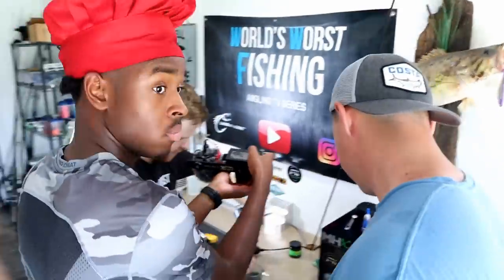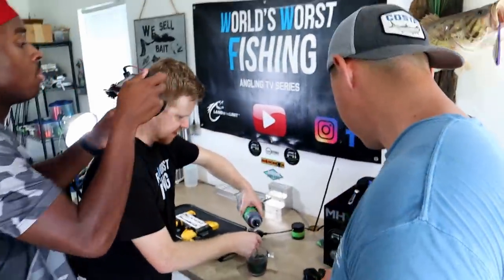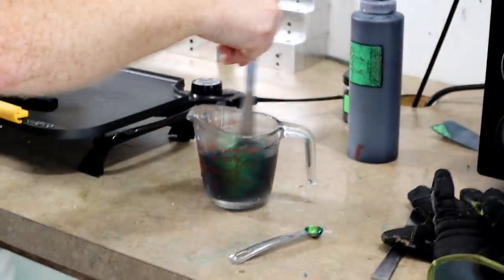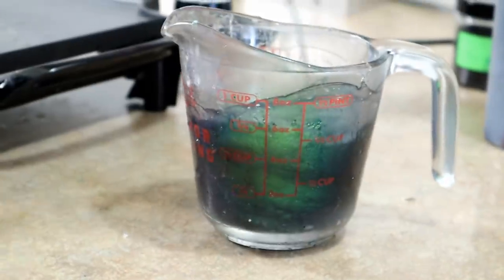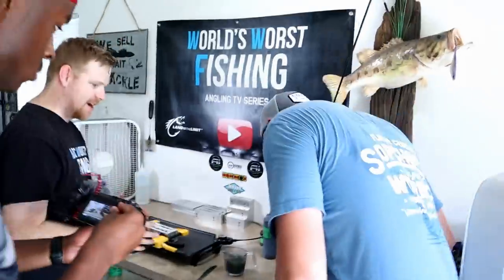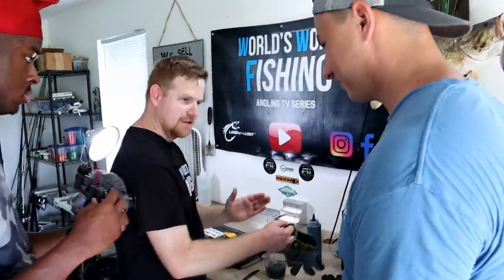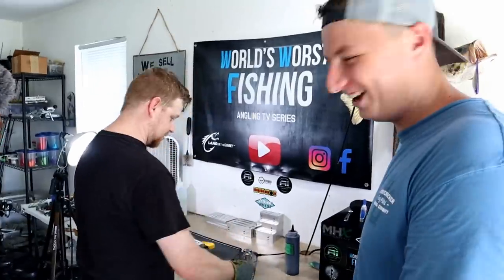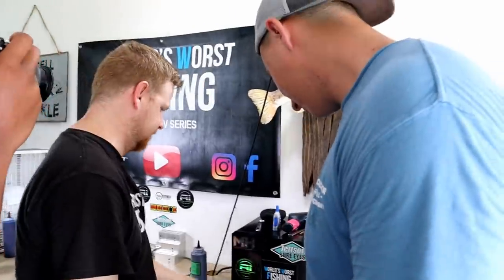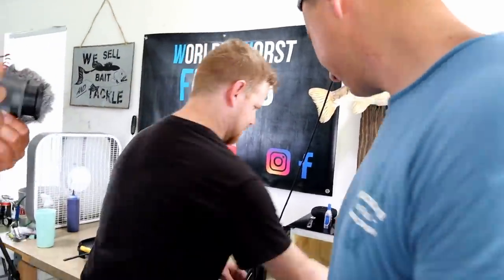We're gonna add one drop of black which will actually up the saturation of the color-shift effect on that black base. Oh my god, that looks so cool. You cannot beat hyper shift — it's undefeated. In the automotive world this pigment is known as hyper shift because it's shifty. That's literally what it's called.